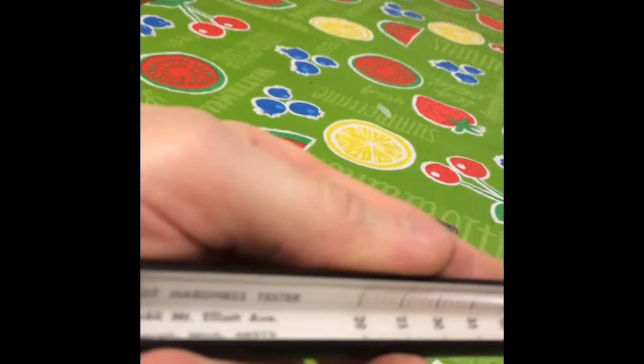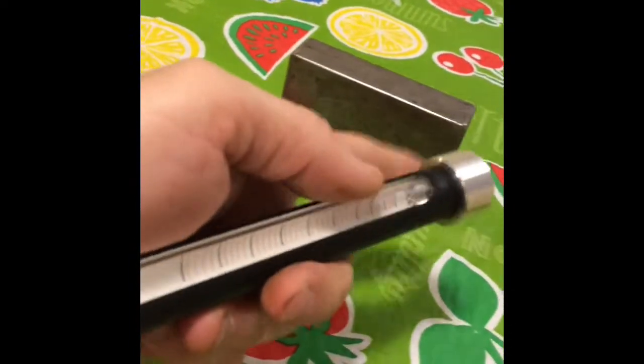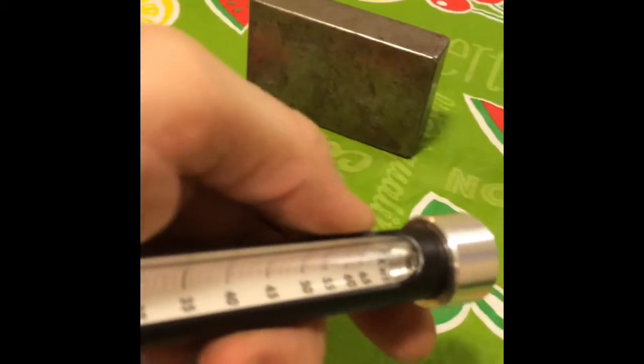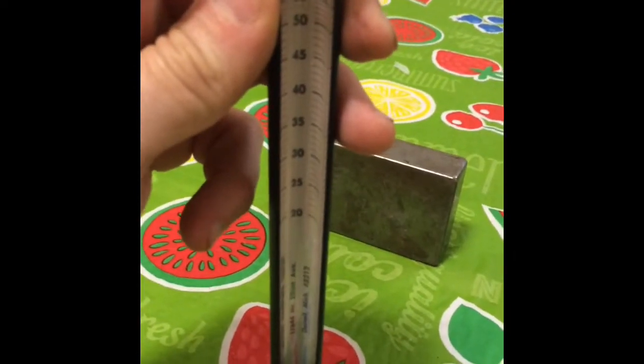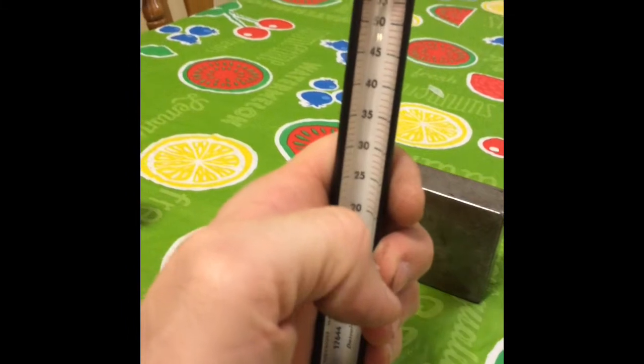The idea is that this tube of a certain length has a ball in it. That ball locks up in the top, and when you set it up there it drops that particular distance, then bounces up and reacts and shows you the hardness scale.